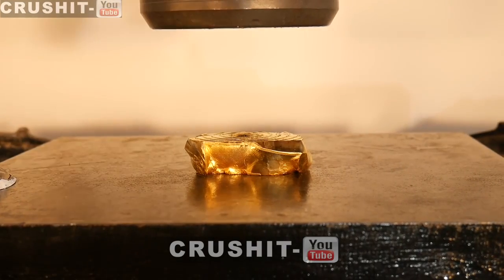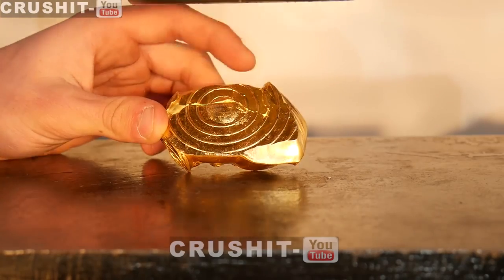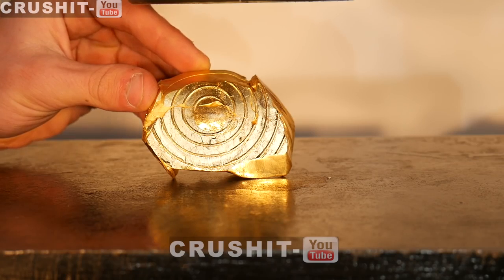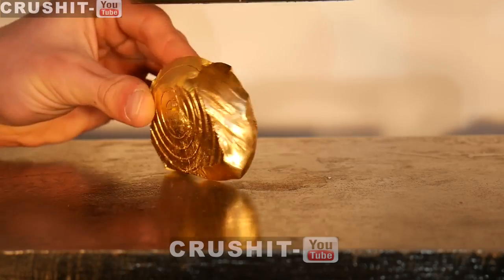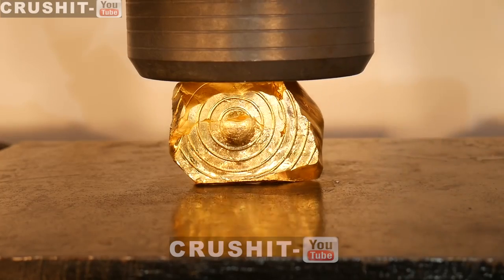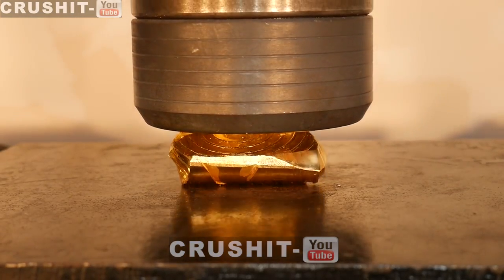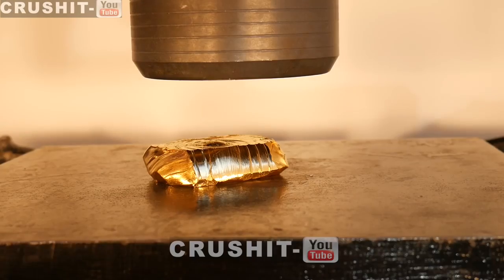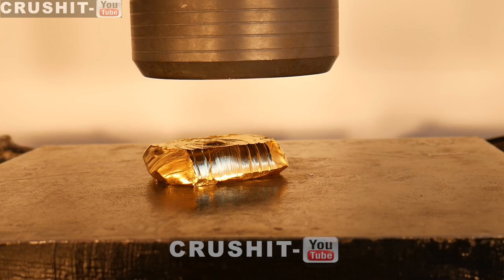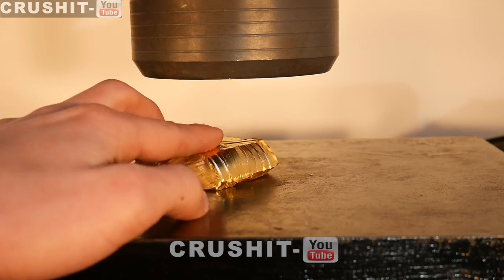Wow, look at that — it crushed it pretty nicely. The press head marks are imprinted on there nicely. The bulge there is from the press head. Gold is actually almost infinitely malleable, which means you can crush it as many times as you want. We can see how malleable gold is by how it was flowing down when the hydraulic press head came down applying pressure. You can also see the streaks there from the press head.